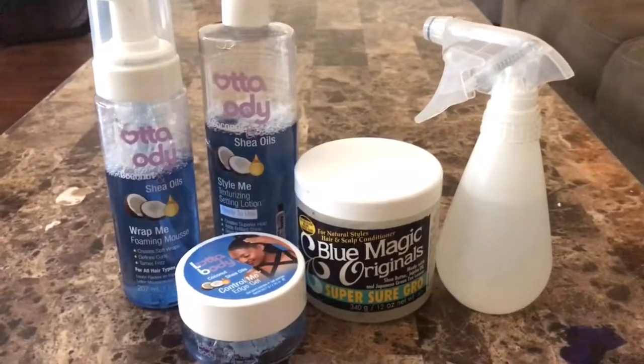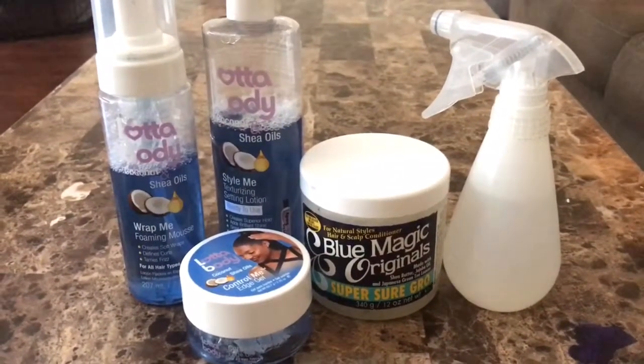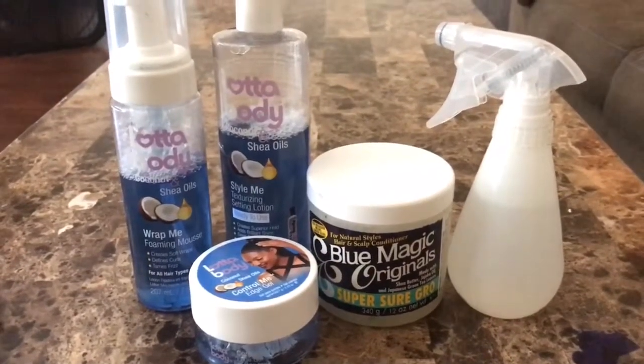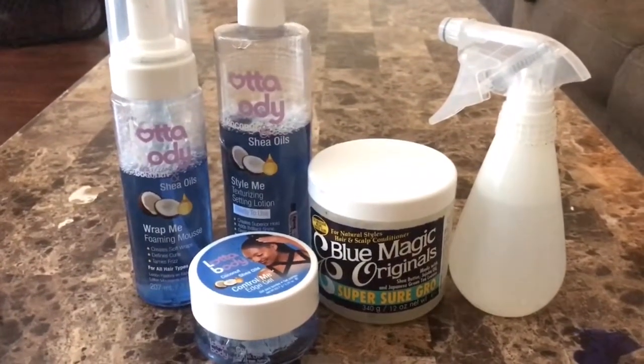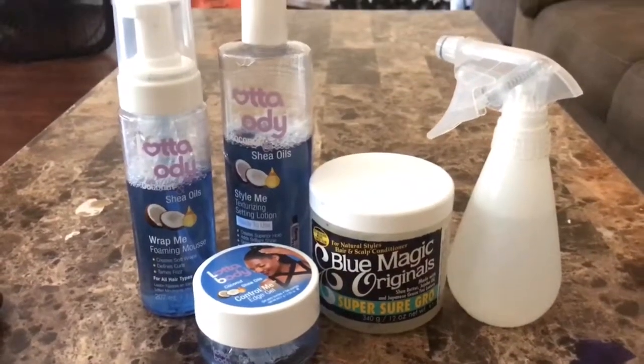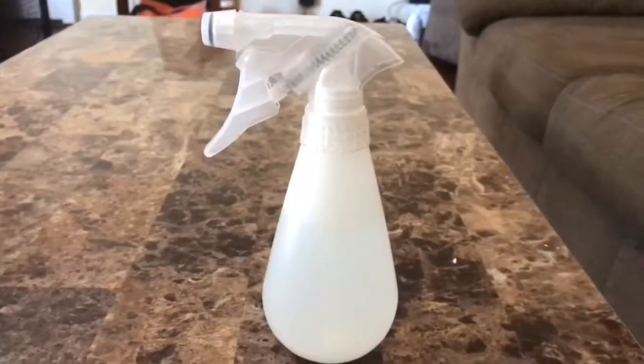Hey guys, so as you can see, these are the products I will be using to maintain my crochet hair. If you want to see how I maintain and how I use the products, just stay tuned.